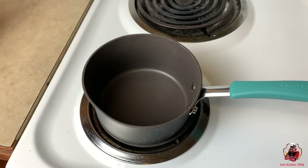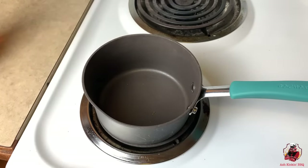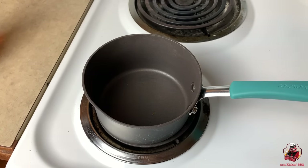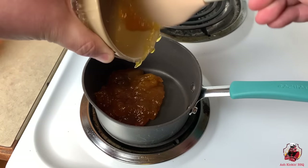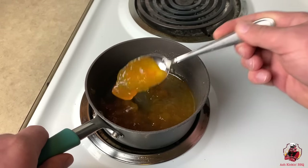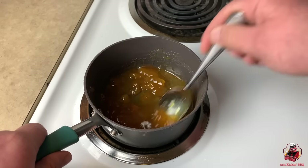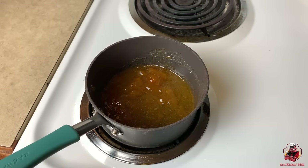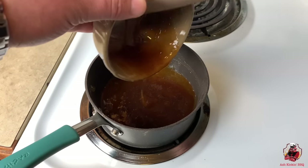For our peach bourbon glaze, we're gonna add a half a cup of peach preserves, a half a cup of Suckle Busters peach barbecue sauce, and a shot of Bullet bourbon. We'll go ahead and add our peach preserves first and just let those cook down. After a few minutes you can see it's starting to cook down — we got a few chunks of peach in there, but that's alright. It's starting to thin down. Now we're gonna add our half cup of Suckle Busters peach barbecue sauce.